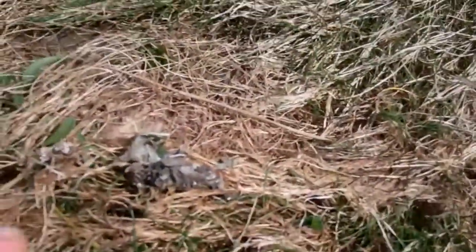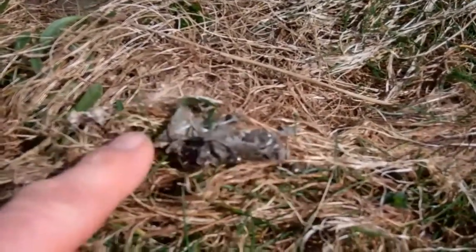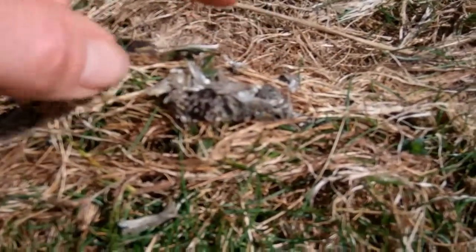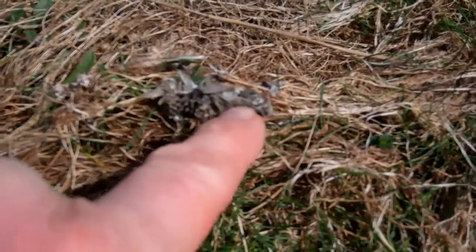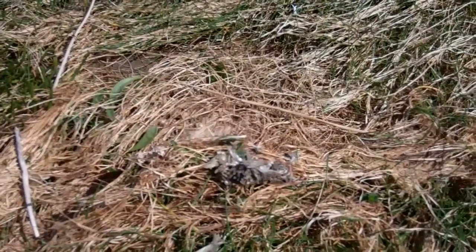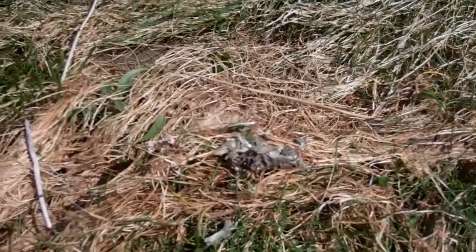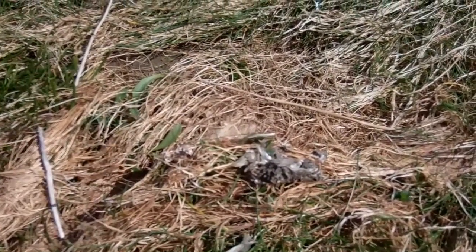Confirmation if needed — we've got otter spraint, droppings of the otter, with things like fish scales and fish bones in there. Even, by the look of it, a few tiny tentacles. It's on a nice high spot on the bank — a good scent signal to other otters. And we've got a browned-out area as well; the area is quite brown from the acid in the otter spraint. Fantastic.